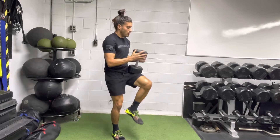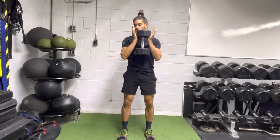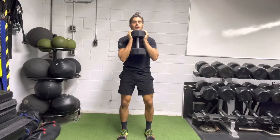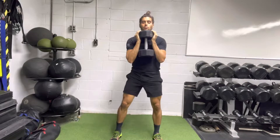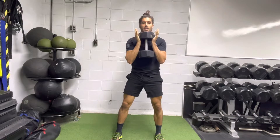Goblet squat. Grab your dumbbell and hold it like this, bringing your elbows in for more stability. Feet hip-width apart, at about a 45-degree angle.